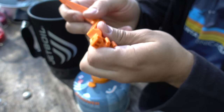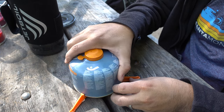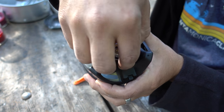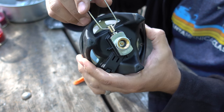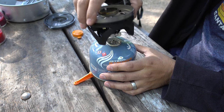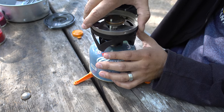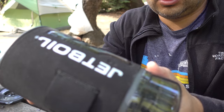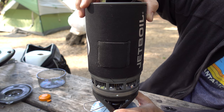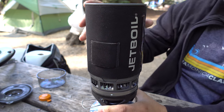First, take your stand and set it up. Then take the stove portion of the Jet Boil and flip out this little controller. Take off the fuel, then twist it on right here onto the threaded area. Take your boiler and line up the pivot divots, then twist to the right and it's on.